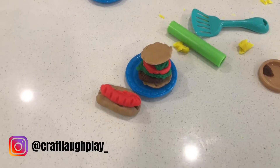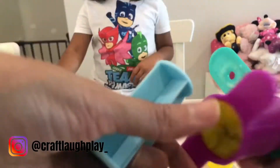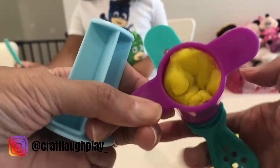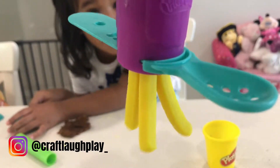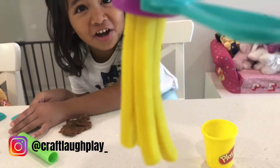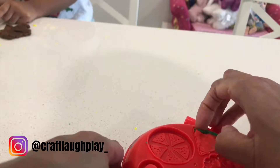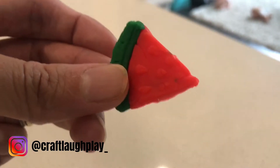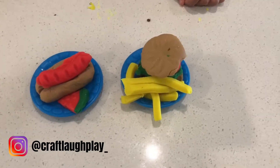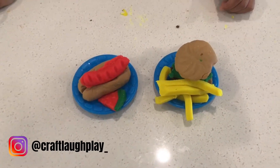And now we're off to make fries. So Aria's gonna make us fries. Aria, put all the Play-Doh in here. So what we're gonna do is we're gonna push this in. And then we got our watermelon. We got our hamburger, our fries, our hot dog, and our watermelon.